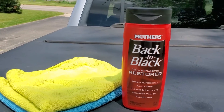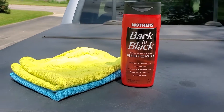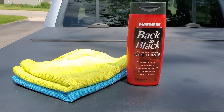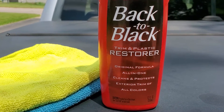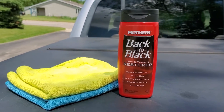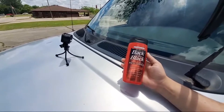The things you will need today are two microfiber towels and a plastic restorer. The product we will be using today is Mothers Back to Black. There are a couple other brands and products, but this one is one I really like.